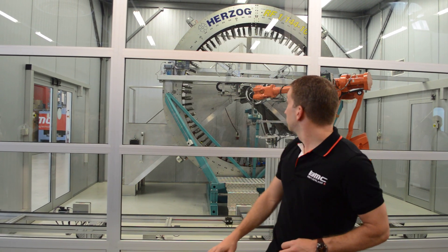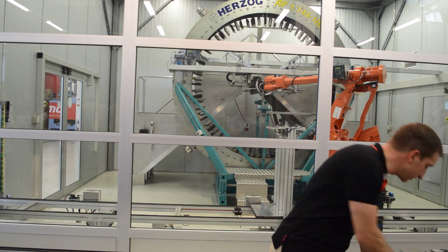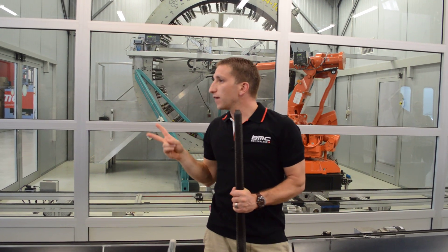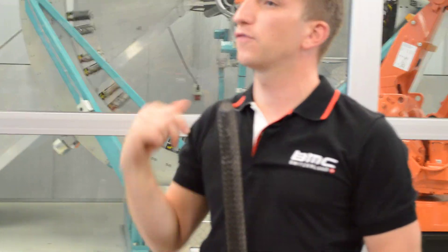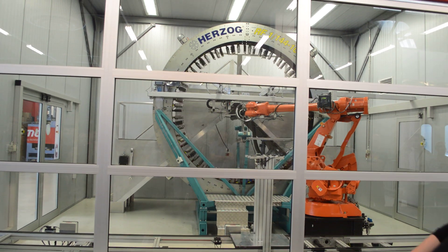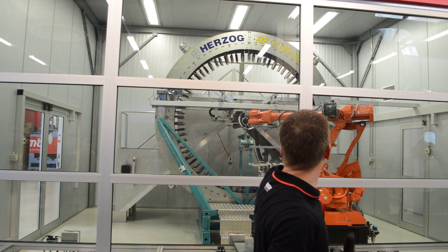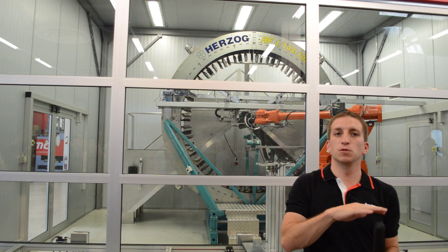Once we have the four layers applied, there is a small glue gun basically closing the end here. To cut dry fiber is very difficult, but once there is glue in between the fibers, it's easy to cut with a diamond wheel. On the side there is a small diamond cutter — it will cut the tube once it's cured.